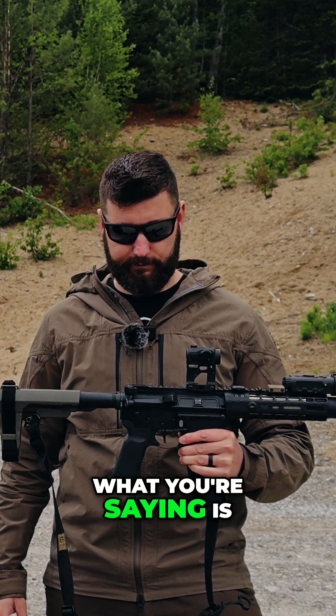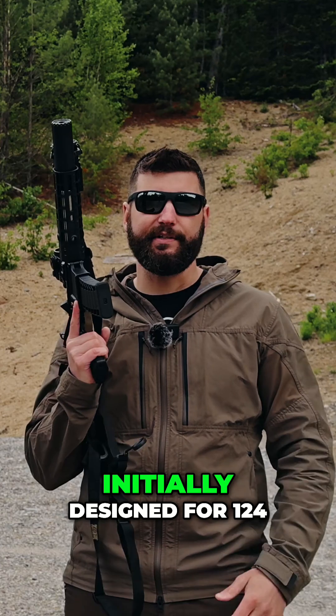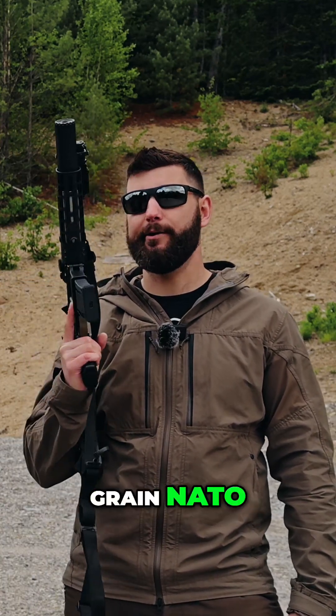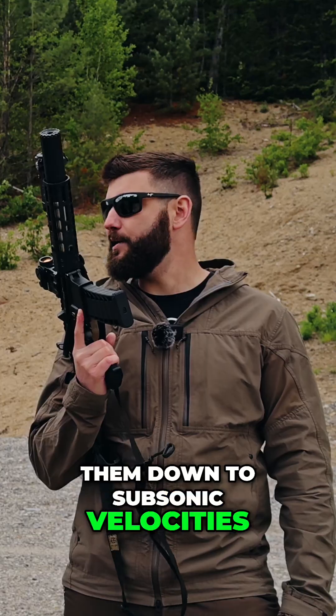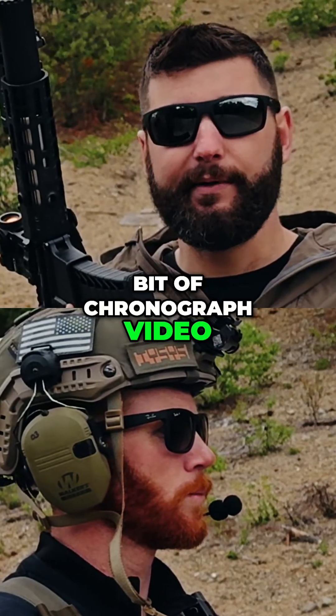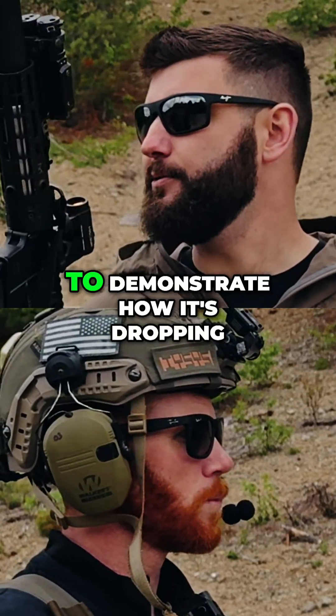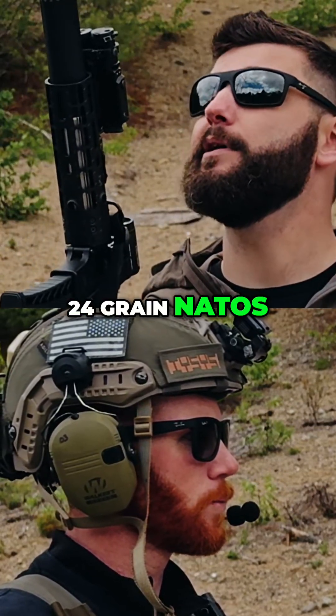So what you're saying is you're turning like 124 grain rounds into subs? Yep. SD platforms were initially designed for 124 grain NATO — pretty hot, spicy round — and this is dropping them down to subsonic velocities, which is awesome. We have a little bit of chronograph video we can show you guys in a second to demonstrate how it's dropping 115 grain and 124 grain NATOs.